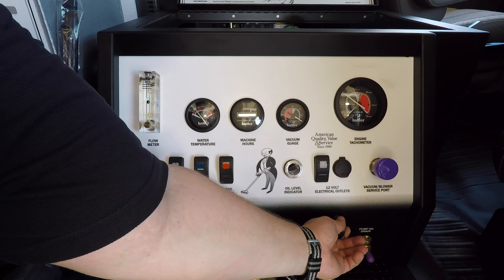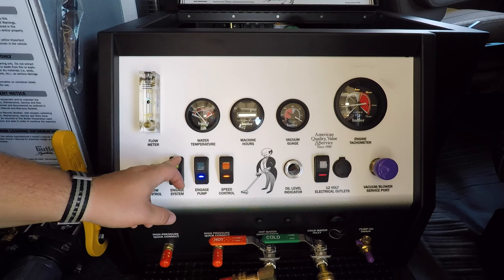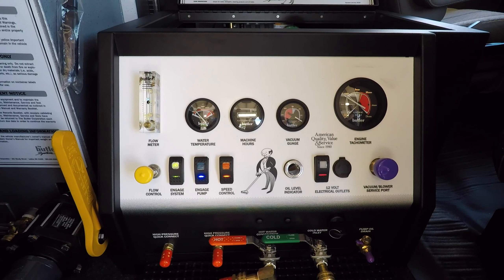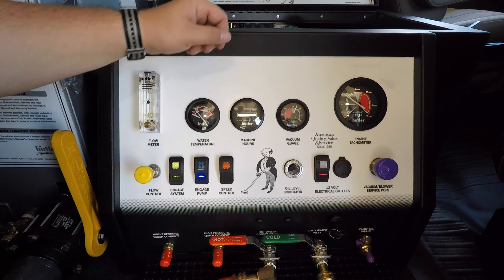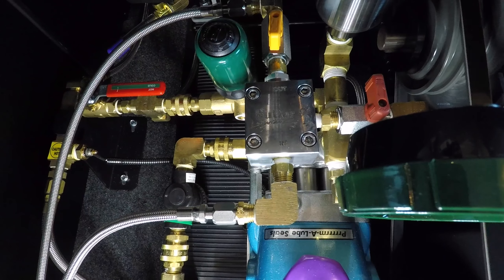Place the key switch in the on position and start the machine by activating the engage system switch. Ensure that the detergent on-off valve with the yellow handle is in the on position.